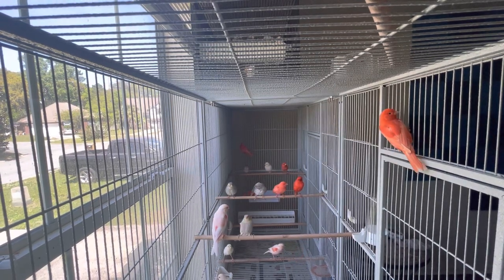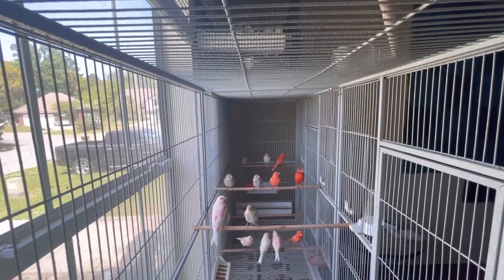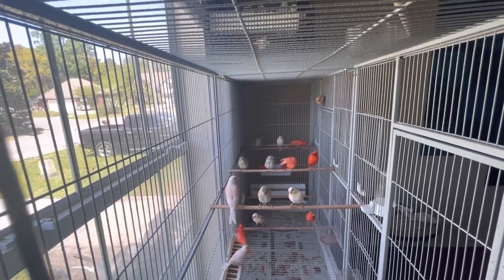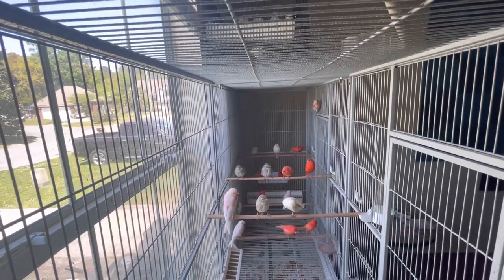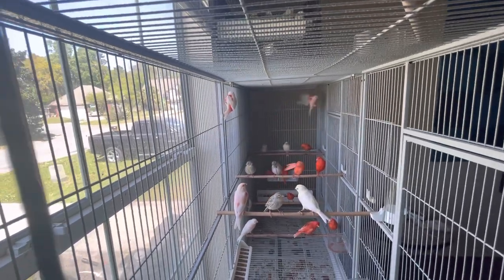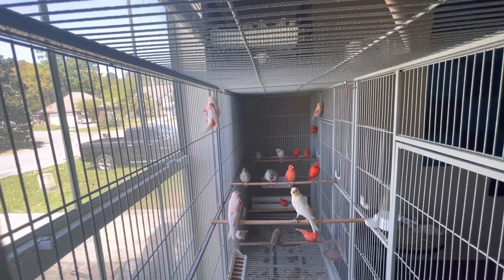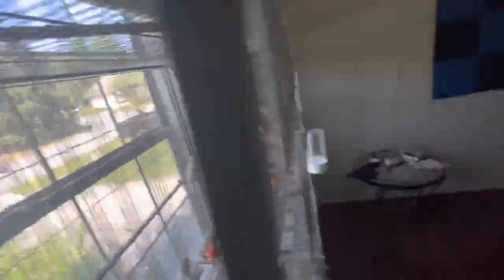I have a video posted already about seed mix. Try to have no yellow in the seeds. For the soft food, it has to be white — no veggies. If you give them peppers, cucumber once a month is okay, but for red mosaics you cannot give anything yellow, broccoli, or green, because that really messes up their color.